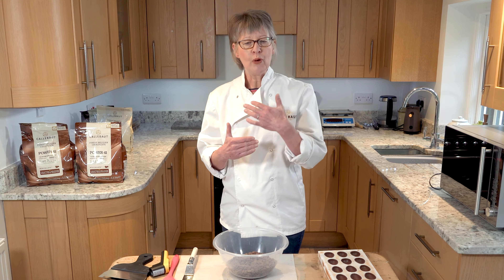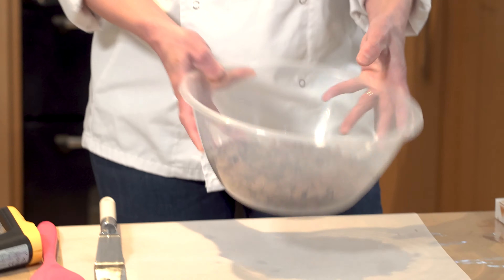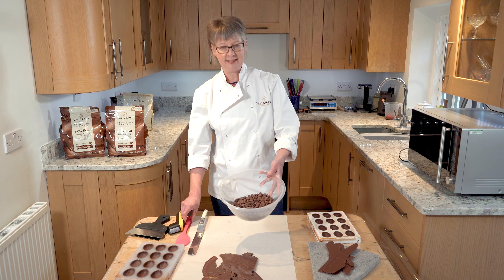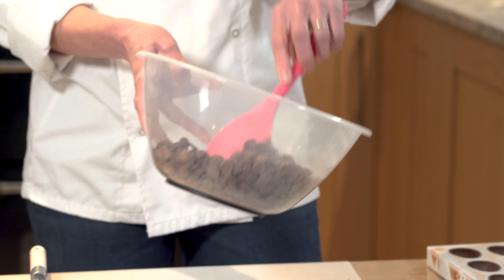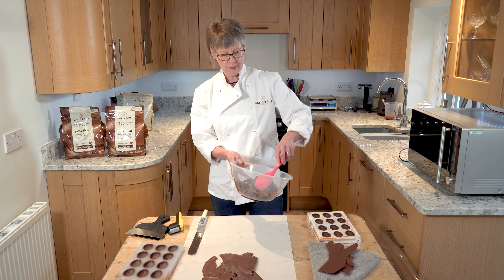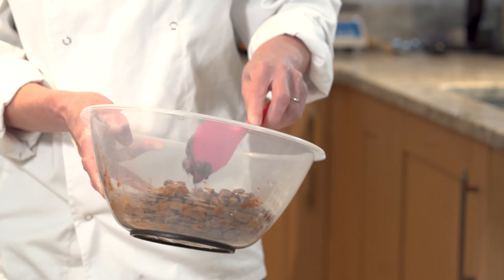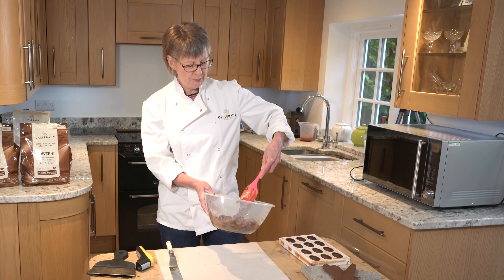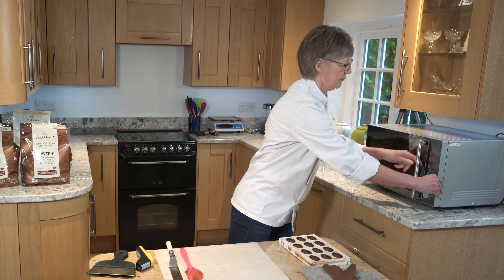To melt it I'm going to be using a microwave, putting it in for a minute to start. After a minute in the microwave, looking at the surface there's probably not a great deal of change. I'll just stir it around — you can see in the middle it's starting to melt. Stirring the buttons around to get rid of any hot spots, then I'll put it back in the microwave for a further minute.